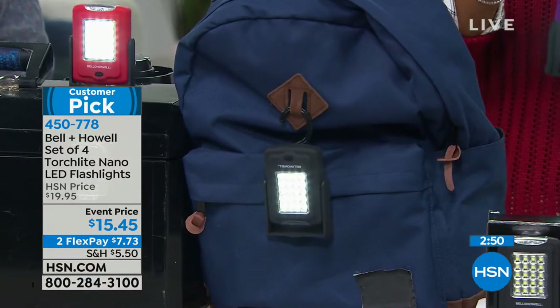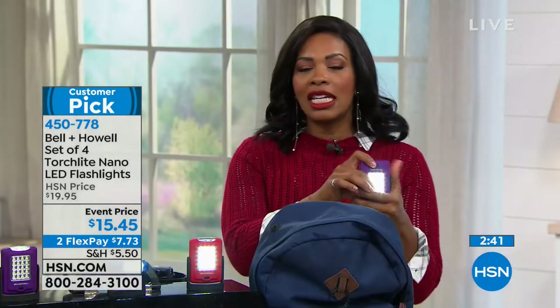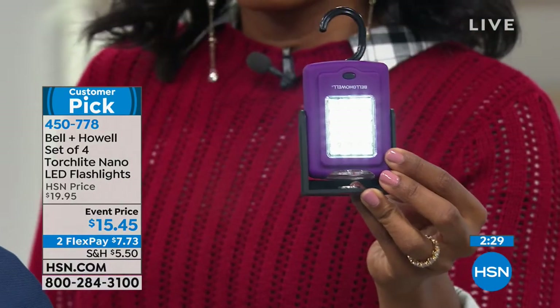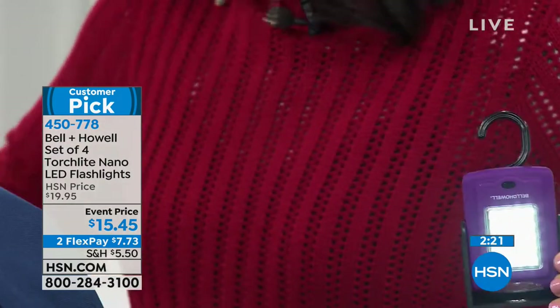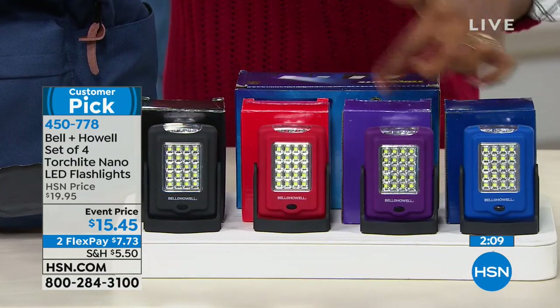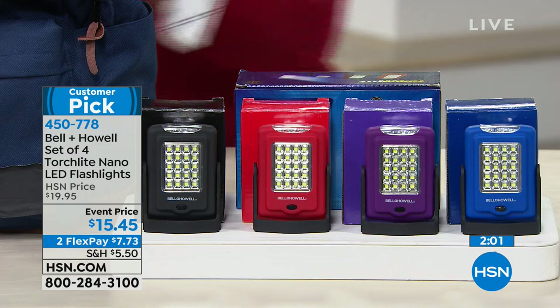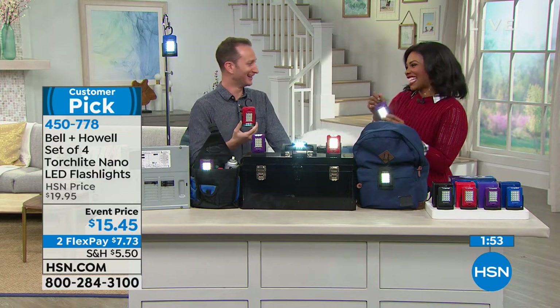When you're out walking the dog with a leash and a bag, you can hook this onto your belt loop — front or back — people will see you. You're getting four of them, and each is color-coordinated to its box, so you can give them as gifts too. The red one at Valentine's Day — you light up my life! You're getting all four, and it's a simple, easy gift for yourself or someone else.